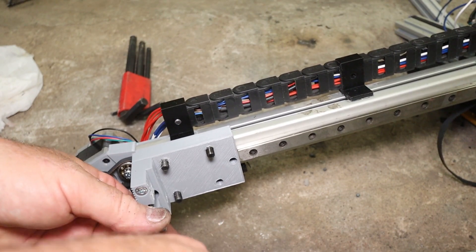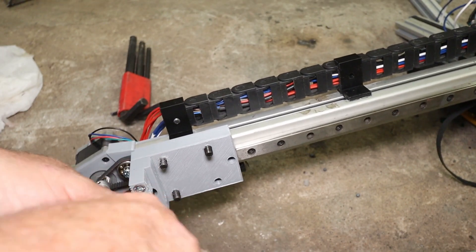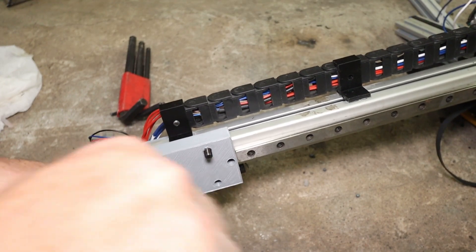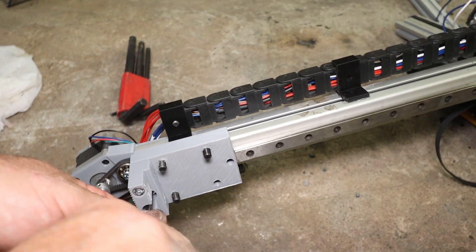There are quite a few grey parts still used, and now there is a black spool of PLA. It's all done in PLA.